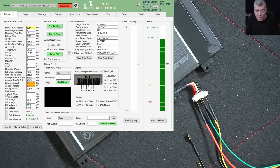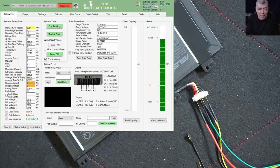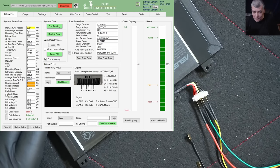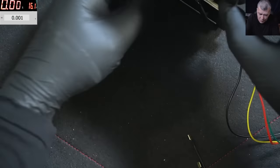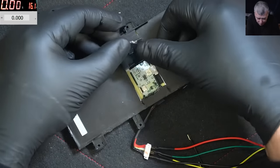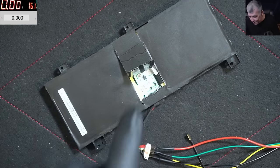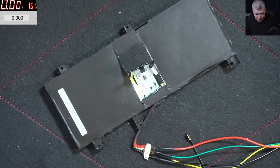I spoke with the manufacturer because I never had a case like this — this is a special case, that's why I started this video. It turned out — and I knew this but didn't expect it on this battery — all batteries have a fuse, like a second protection, and it's a very special fuse. Let me show you the other side of the battery, because I had to open it — there was no other way to fix this. We have the internal board, the cells, and there's the fuse.